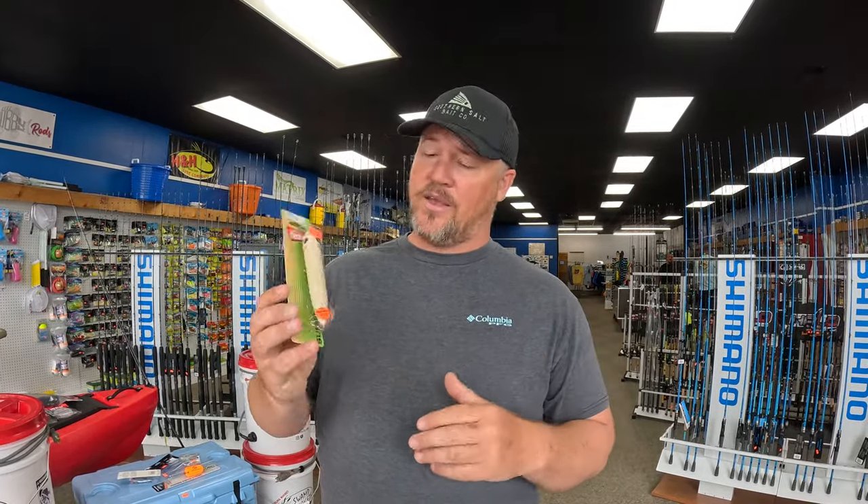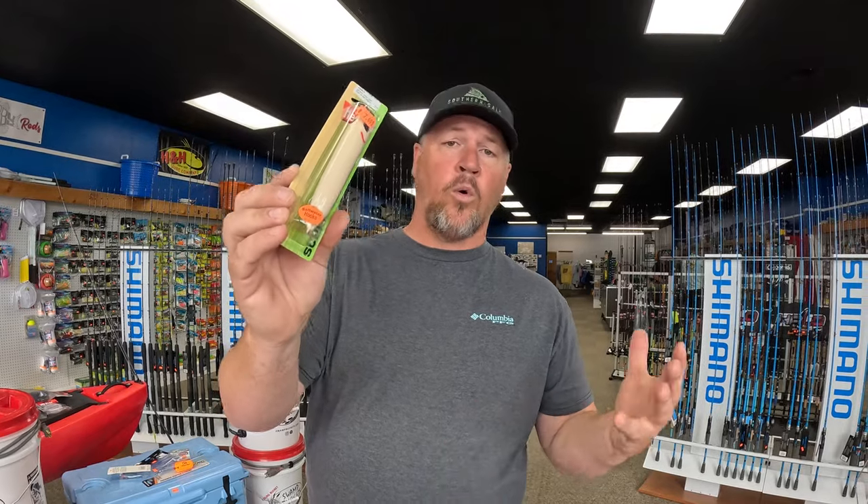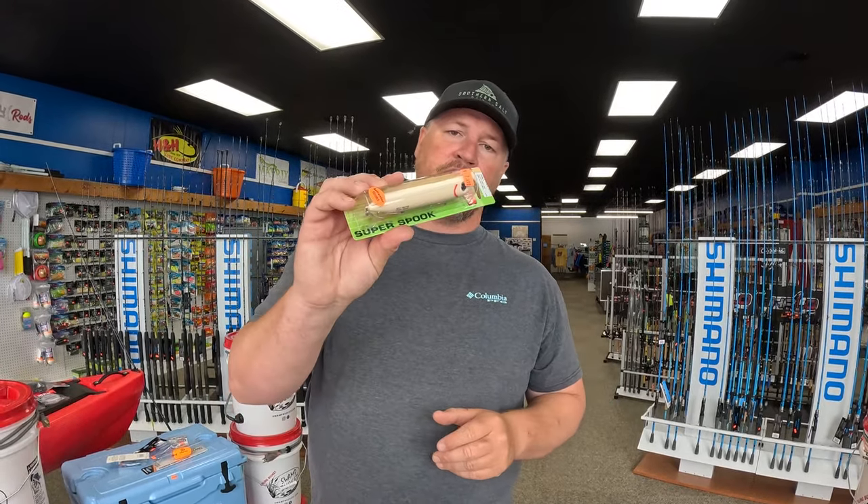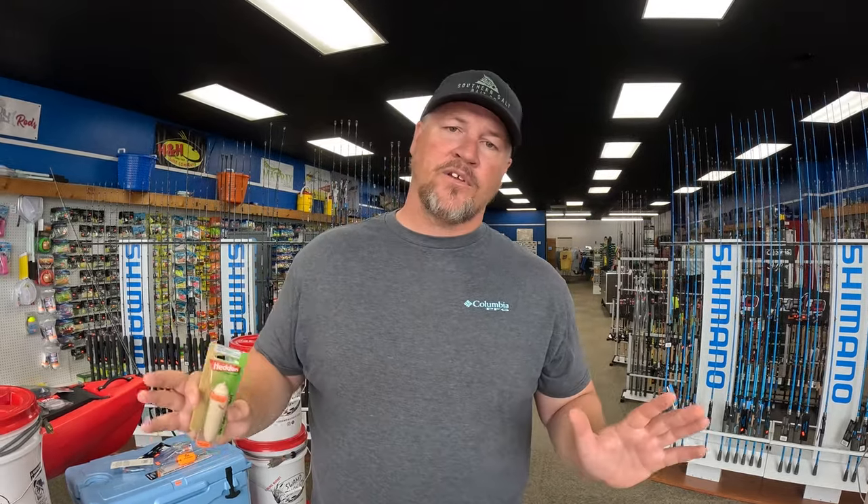Lastly, you want a topwater bait. One of the best in my opinion is the Heddon Super Spook, and the One Knocker is another amazing one — also made by Heddon. Early in the morning right before sunrise, or if you're noticing a lot of topwater blow-ups, throw your topwater. So that covers everything you need: a jig, a suspending bait, and a topwater.